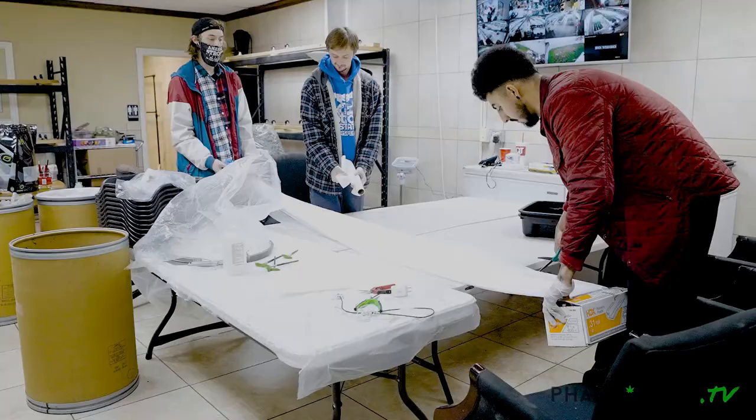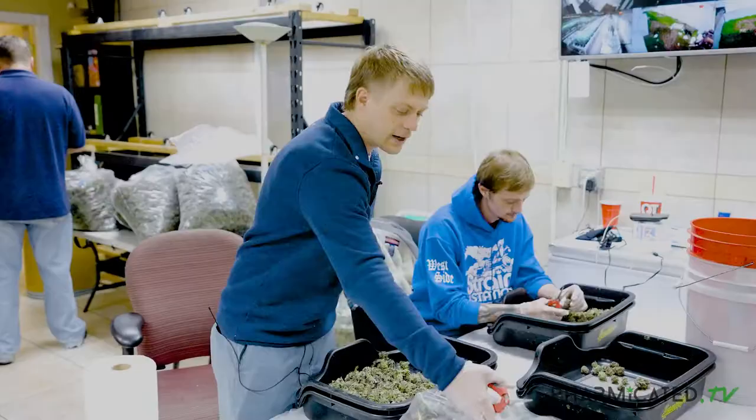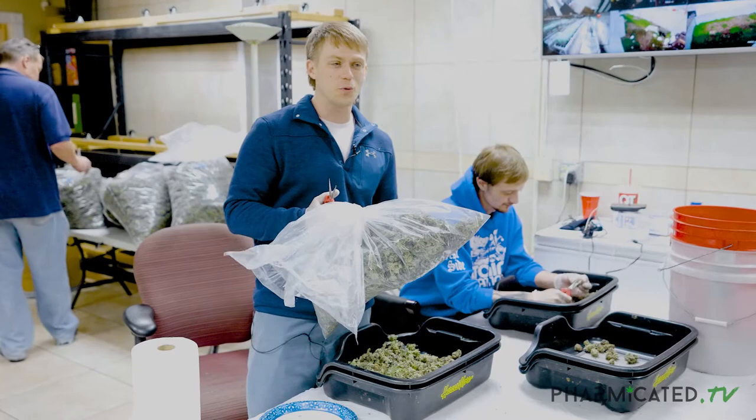What up guys, this is David with Farmer Katie TV, and today we're sitting down to do some trimming. Getting started, everybody's already got their stations laid out and the biggest thing is that we've got our bulk flower with a starting weight — for compliance sake we always got to know how much we were working with.